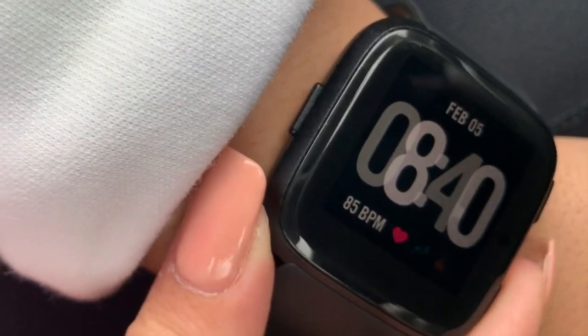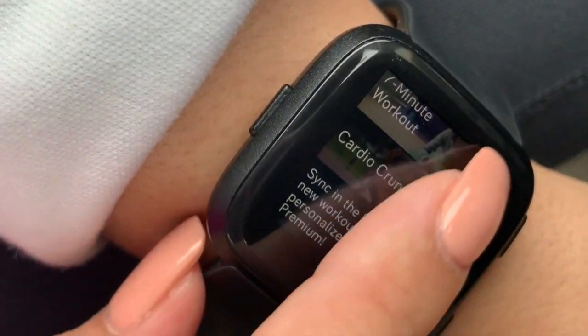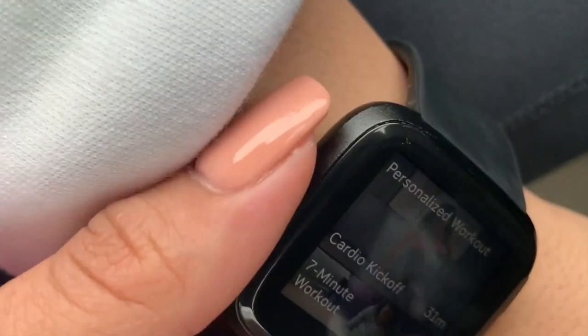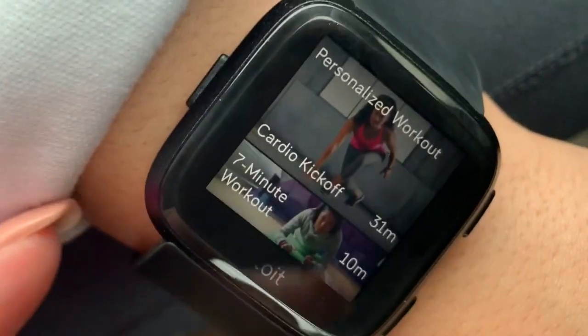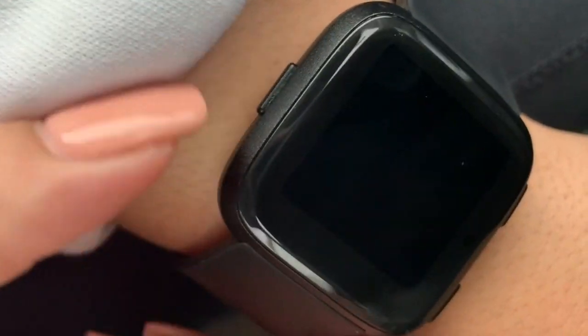Pressing the bottom button, you also get a coach feature. I have never actually used this — you'd think if you spend money on something like this you'd want to use everything, but I just haven't gotten to that yet. You get a coach for all these different workouts: abs and all kinds of stuff.